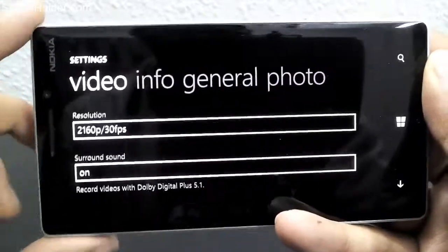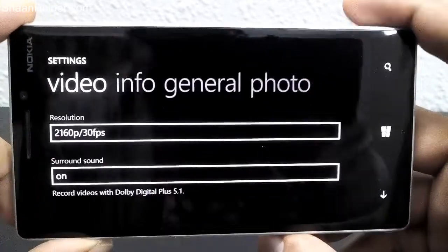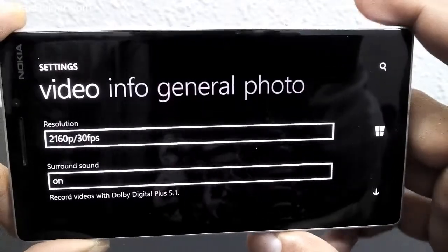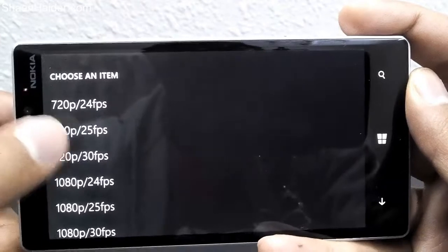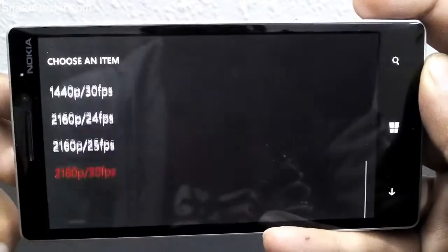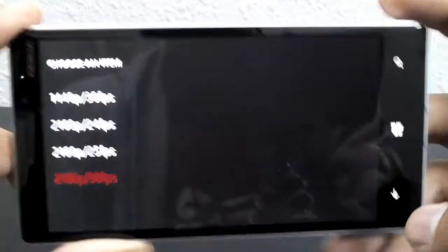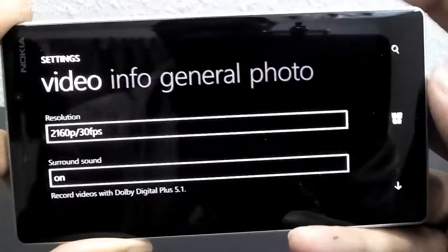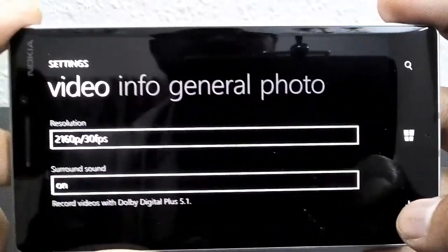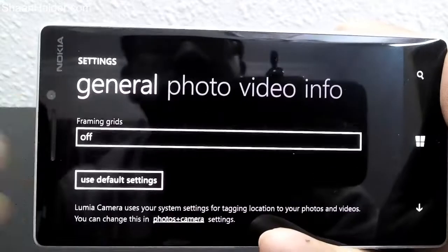One of the very interesting things about the latest Lumia camera is that it supports 4K HD video recording. If you have a Nokia Lumia 830, unfortunately you will not have this feature — it is supported only by the Lumia Icon, Lumia 930, and Lumia 1520. You can select from 720p at 24fps all the way up to 2160p — that's 4K HD at 30fps. There is also the surround sound option, which was previously available as well.